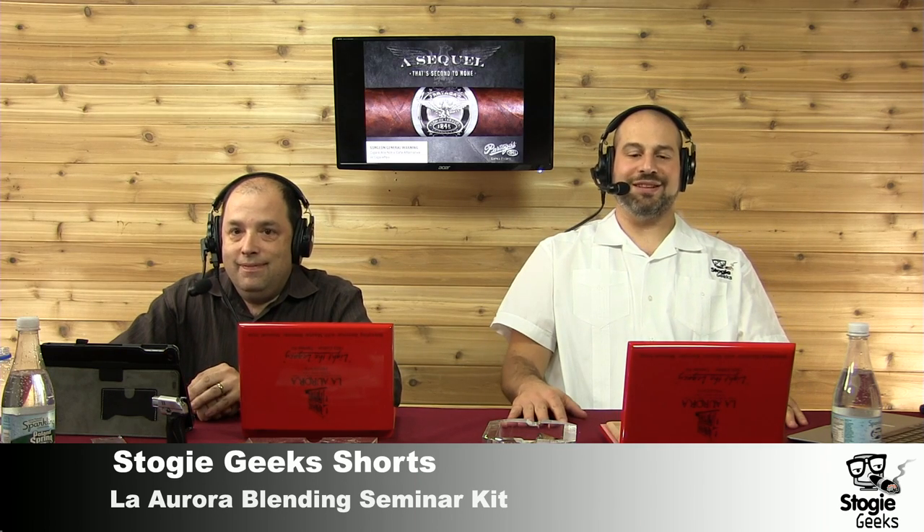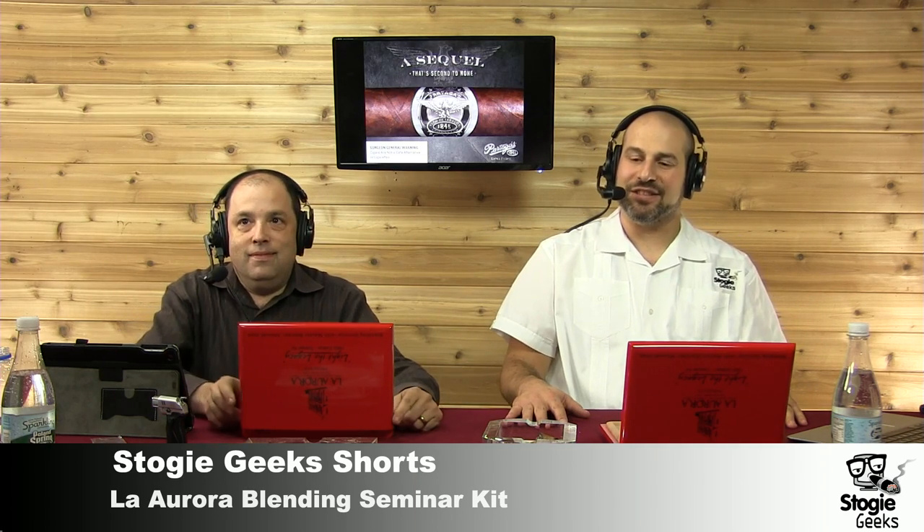Hi, everyone. Welcome to Stogie Geek Shorts — the La Aurora Blending Kit. I'm here with Mr. Will Cooper in studio. Welcome, Will. Hey, Paul.